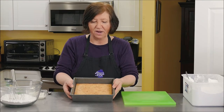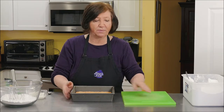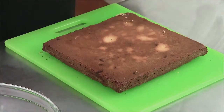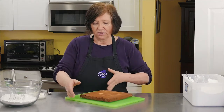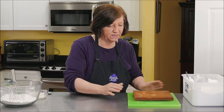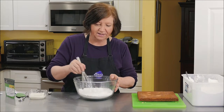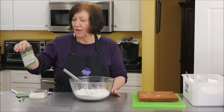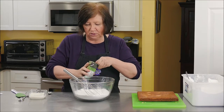Here are our white chocolate matcha brownies — well, they're not matcha yet, they're just white chocolate brownies. They're cool to room temperature and easy to handle. I'm going to turn them out on a board, glaze them, let it sit until it sets, and then cut them after the glaze is set. I'm going to start on the matcha frosting. This is one and a half cups of confectioners sugar, and I'm going to need two teaspoons of matcha powder.